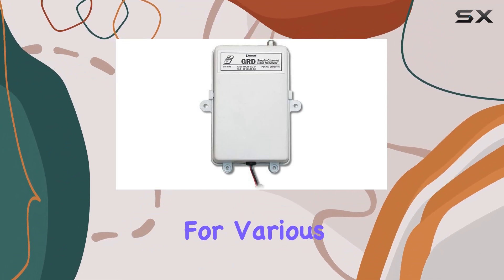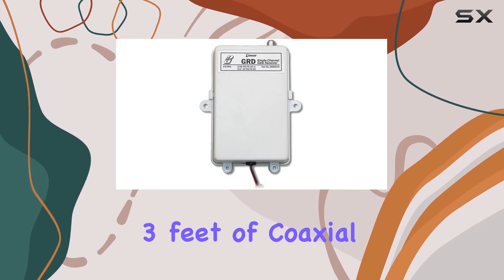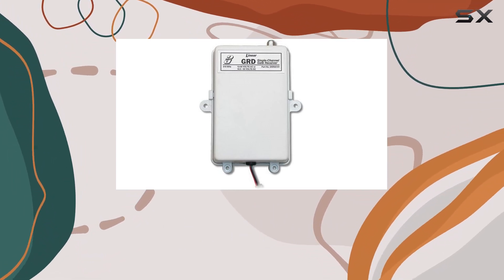The package includes the receiver itself, a whip antenna, three feet of coaxial cable, and a bulkhead connector, giving you everything you need to set up your gate system efficiently.